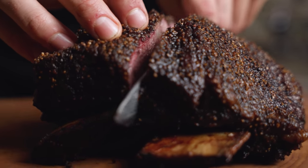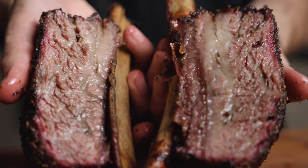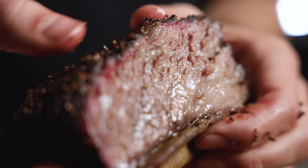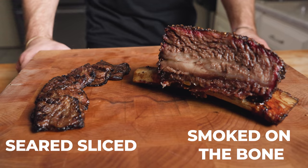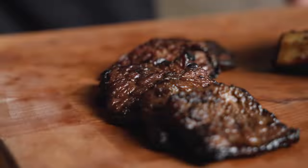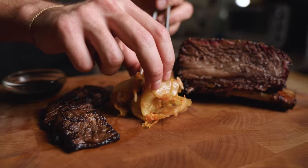Let's slice into them — I can already tell they're insanely tender. Wow, these look amazing. We have that nice thin smoke ring and the marbling is still so pronounced. I'm just dying to bite into this thing. Time to see which one is best — two very different preparations: our smoked ribs and those thinly seared slices. I'm adding wasabi soy sauce and, to cut through the richness, some acidic kimchi.